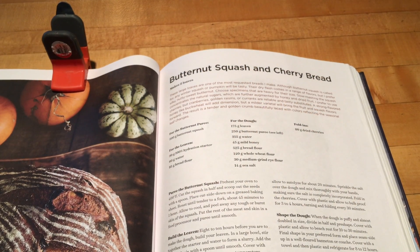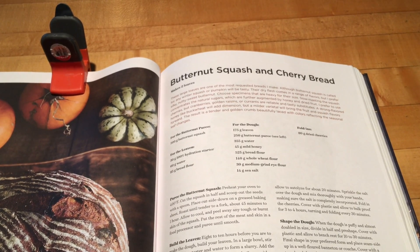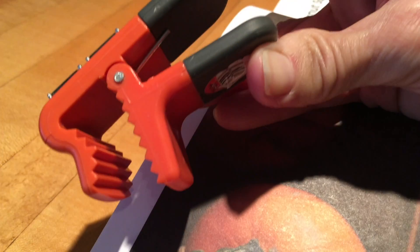I'm making a sourdough butternut squash and cherry bread from a Sarah Owens cookbook. Here's a tip: I got this clamp which was designed to hold a paintbrush to a paint can, but it works perfectly to hold a cookbook open.